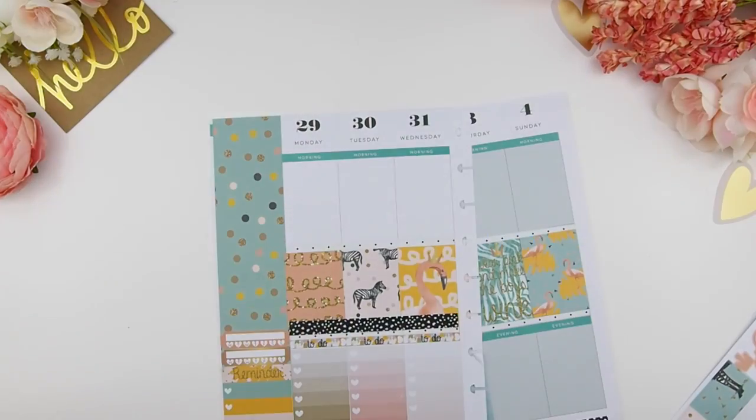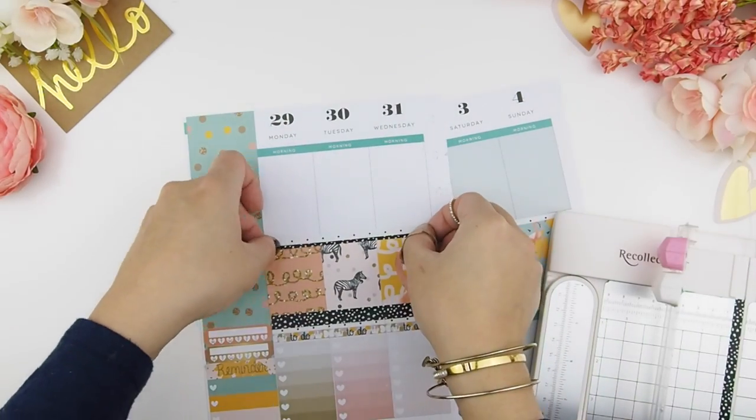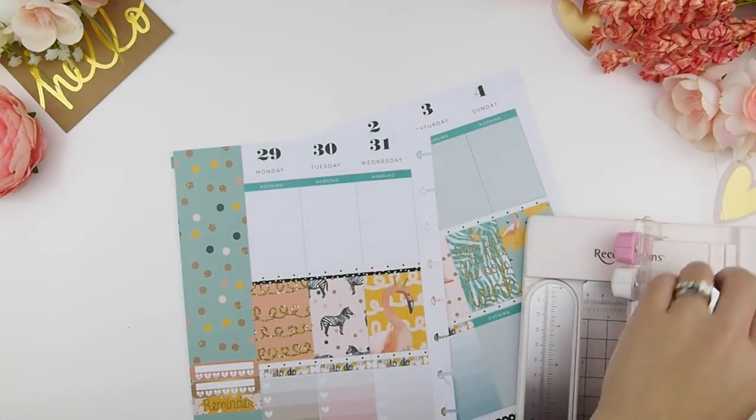Once I laid down the black washi I felt it was too thick because it would make my full boxes smaller, so I just trimmed it into a really tiny strip and placed it on top.